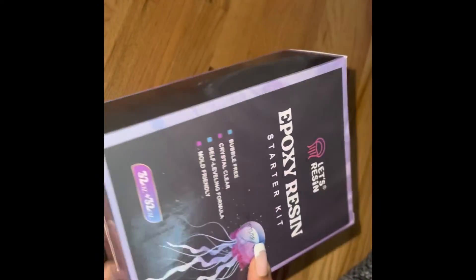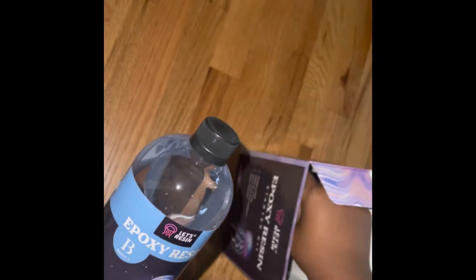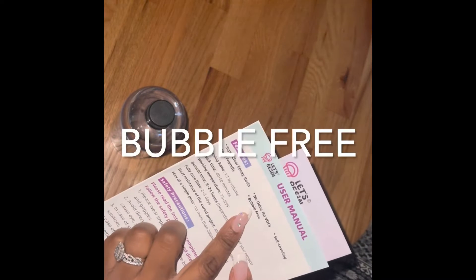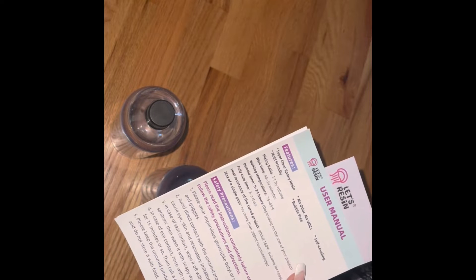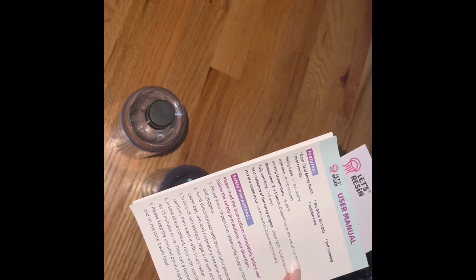This is the resin I use — I'm going to link this below. I got it from Amazon. It's A and B, 32 ounces. So we're going to open it right now. You mix Part A with Part B and it has a manual inside. It's supposed to be no odor, bubble free, and mold friendly. The work time is between 40 to 50 minutes, mold time is around 8 to 24 hours, and the full cure time is 2 to 3 days — which is fine, I have time.